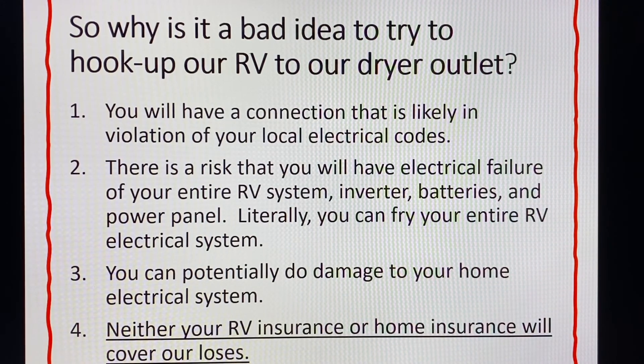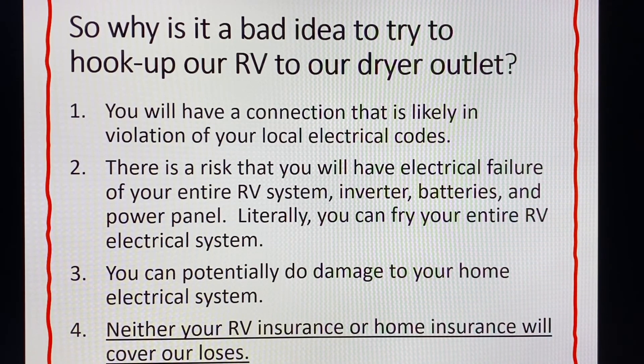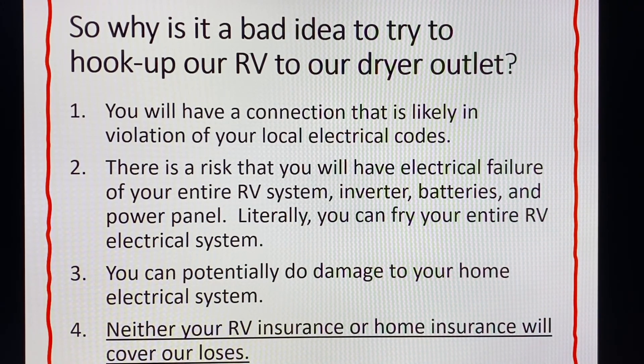There are many videos online of RVers who tried this and learned hard, expensive lessons. If you want to have an electrician do the work, make sure they understand your RV's electrical system. There's a story of a family that contracted an electrician who installed the outlet but wired it as if it were for a dryer. When they hooked it up to the trailer, it blew all the electronics — because the electrician didn't know there was a difference between the four-prong wiring system for a trailer versus a dryer; he thought they were the same.